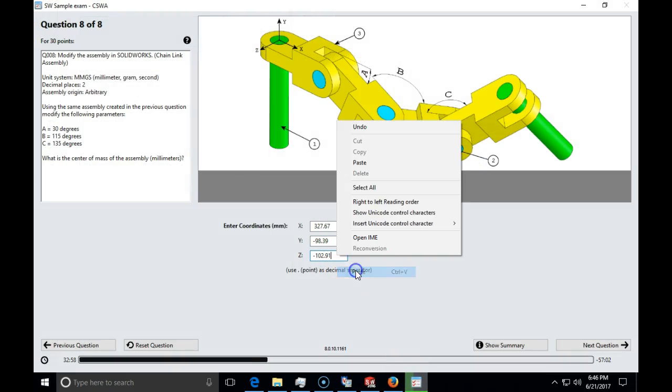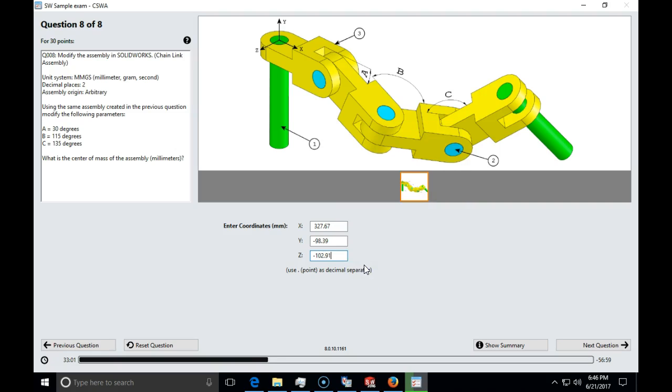In this demonstration we've seen how to use the zip file from Tangix to get our parts, how to unzip and place them in a proper directory, how to create a coordinate system at an arbitrary position as requested by the exam, the use of the width mate, and that a coincident mate also works when the distances are exactly the same. We've also seen how to easily change mates to satisfy a new assembly configuration and how to use copy and paste to avoid errors when entering values. Thank you for watching.